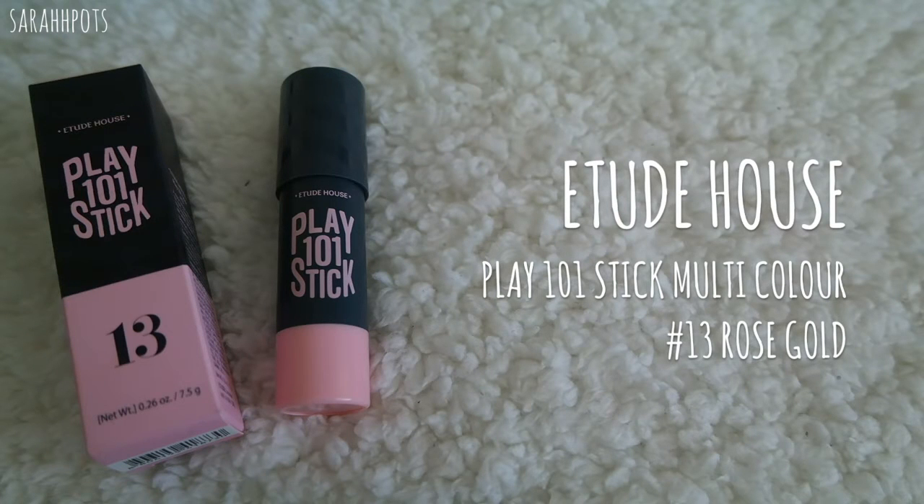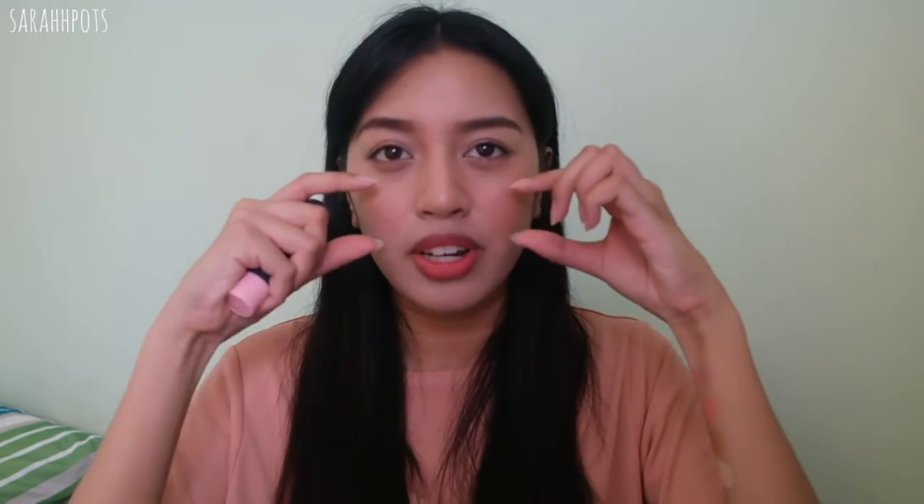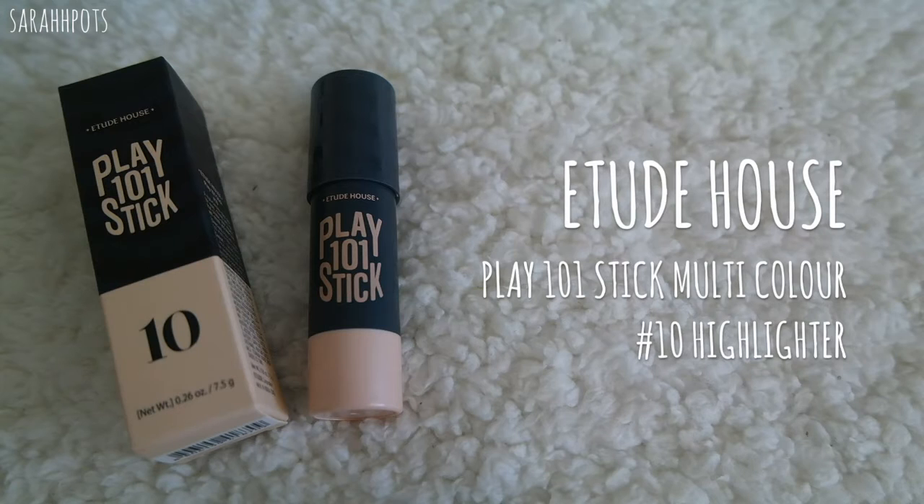Now onto the highlighters — I got both because I wanted to try them out. I know pink highlighters don't really suit me because I have redness on my cheeks, but I really like pink and rose gold so I decided to try it. It is very pink but there are little hints of gold flecks or gold shimmer to it. I think this works nicely paired with the blush — apply the blush on the inner parts and put the highlight on the outer part and blend them together.